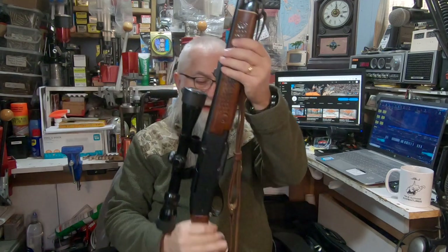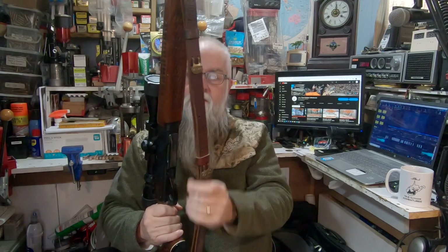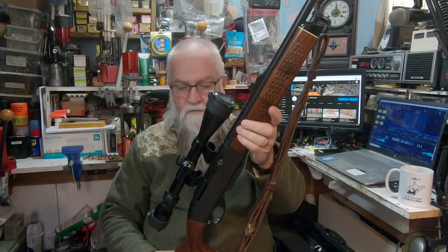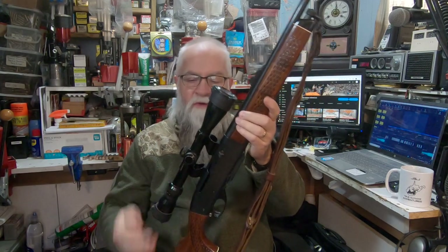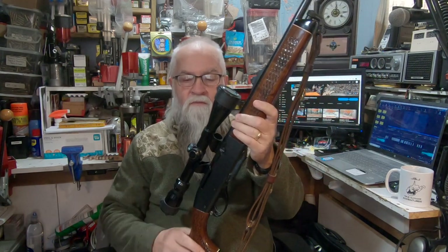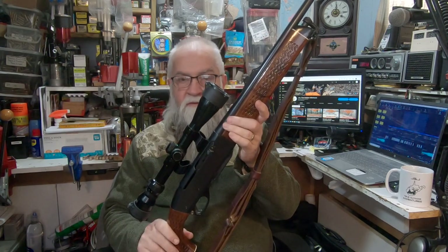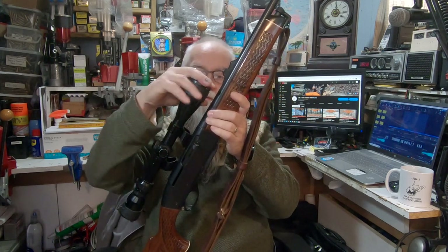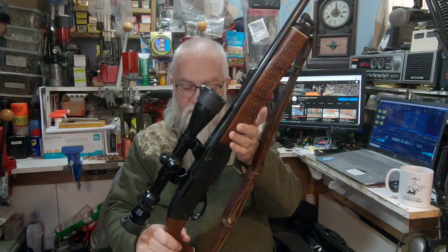I have a military sling on it — that's what my brother-in-law always used on his, and I like it. I've got a Tasco 3x9x40 scope, one of the old ones from probably back in the late 70s. And of course it's got scope covers on it — this one's a little bit loose.